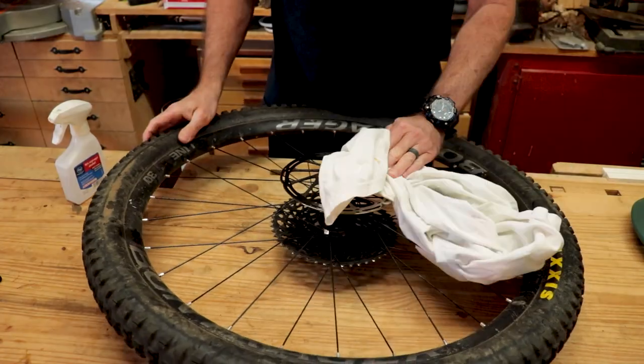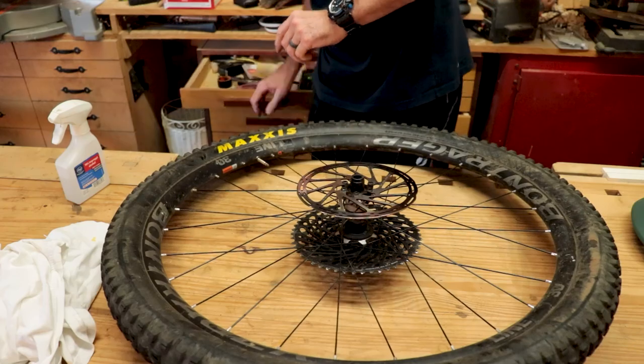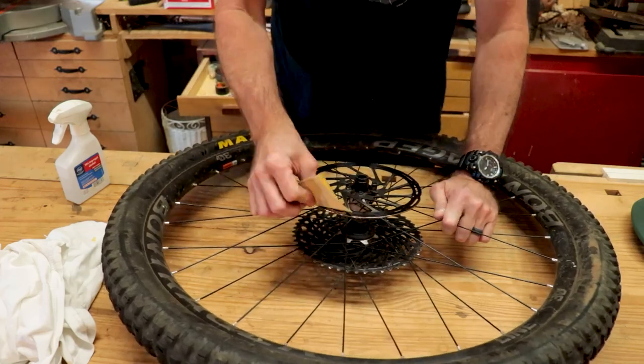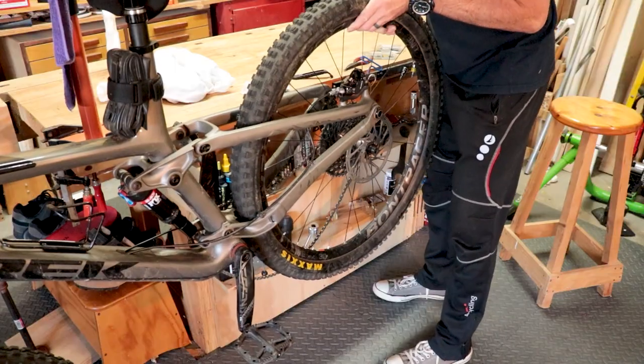To prep the rotor, clean it with alcohol and lightly scuff both sides with fine sandpaper — I use 320 grit. This makes it easier to bed in the new brake pads.